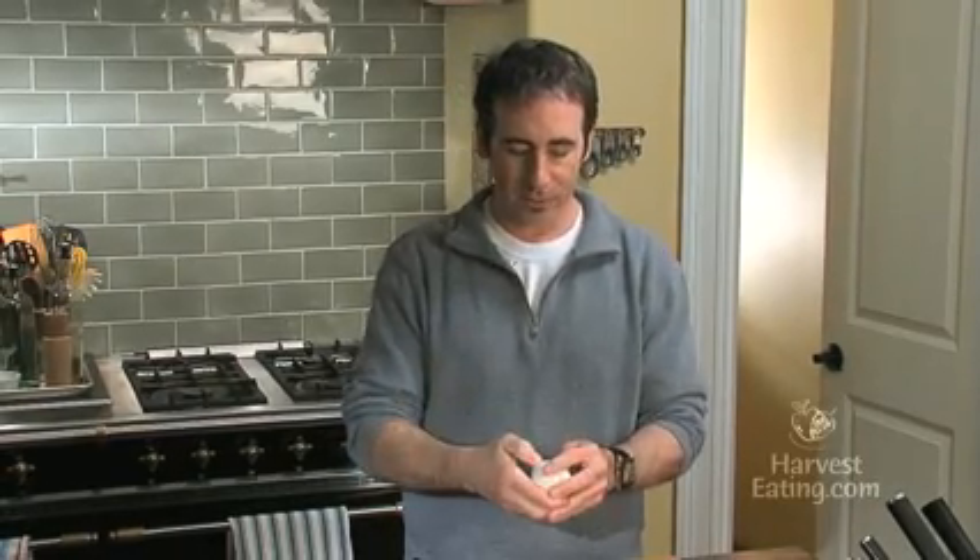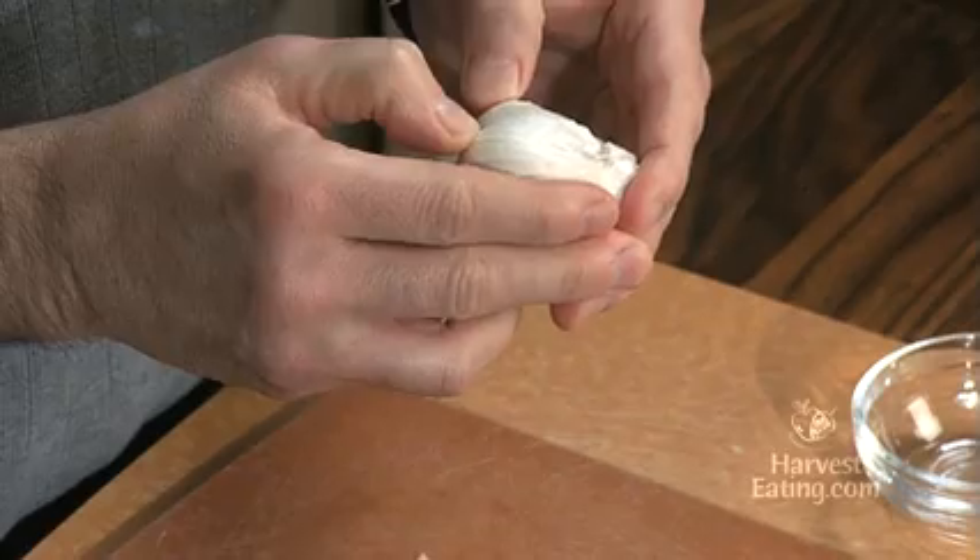For those of you that have never worked with garlic before, let me quickly show you how to break down a bulb of garlic. The first thing you want to make sure when you buy it in the store is that when you press on it, it feels firm. Sometimes they sit in the store too long and if they're soft, you don't want them because they're getting rotten.